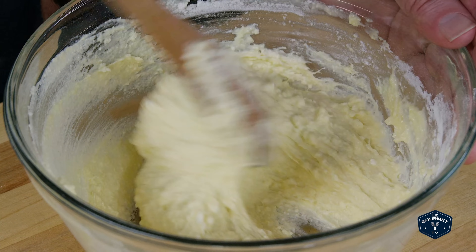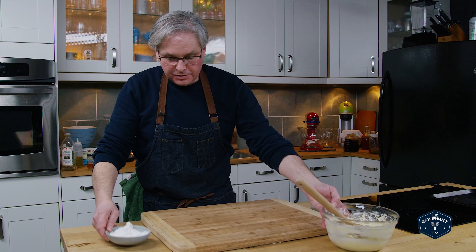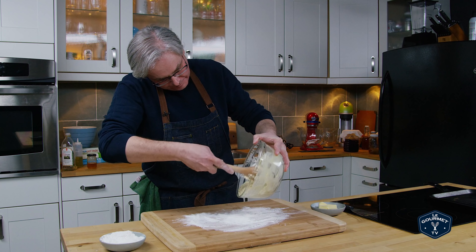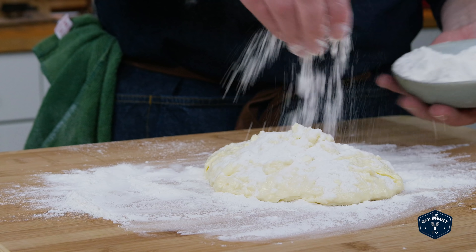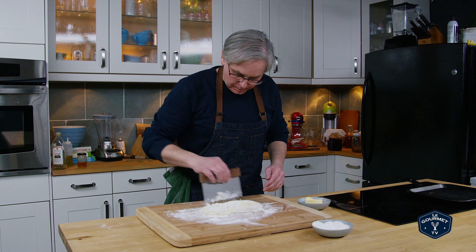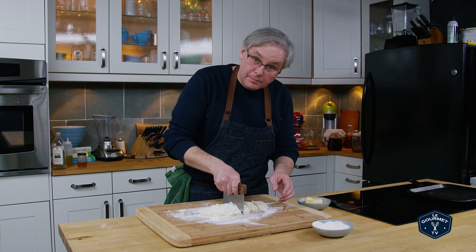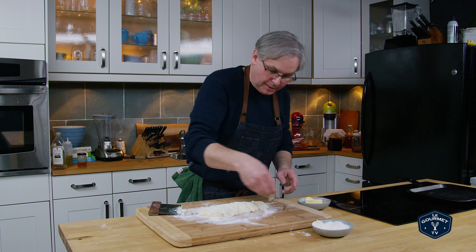My dough is nowhere near as thick as the dough in the video. The next instruction is to generously flour your board and then turn the dough mixture out into the flour. We flour the top — I think I'm going to use a dough scraper. I've already got a pan coming up to heat, because this is really sticky and the idea is we're supposed to cut this into even pieces and keep it well floured.